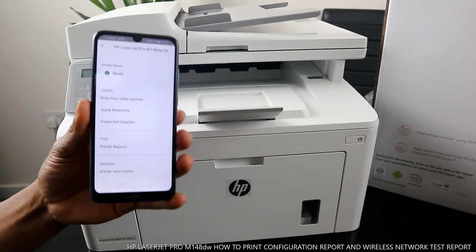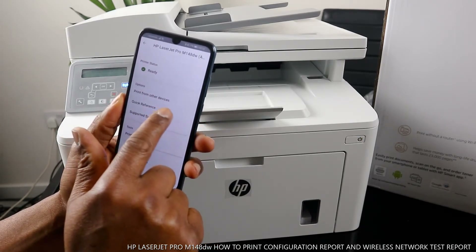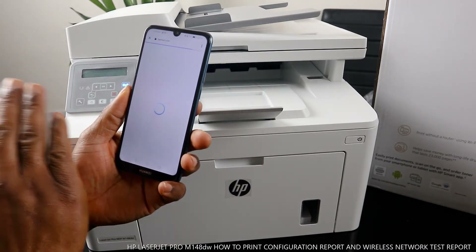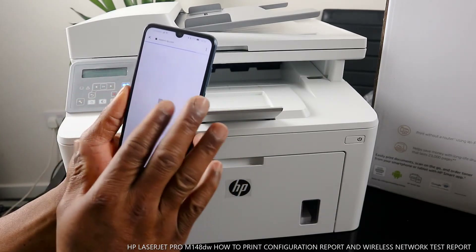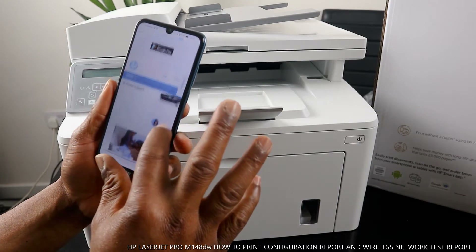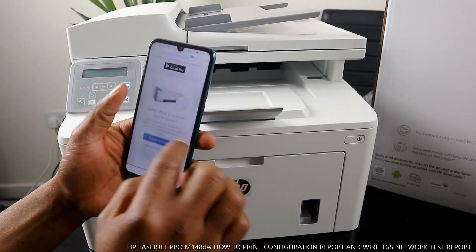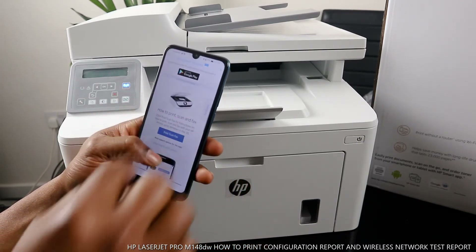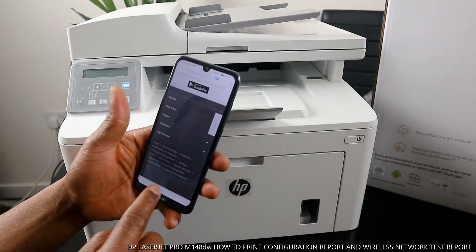Once you click on the printer you will see print options, print from other device, and quick reference. Quick reference takes you to hp.smart.com where you can check anything you want to know. There is also HP printer support, with information on how to set up your printer, fix print offline issues, clear print jobs stuck in the queue, and how to scan.